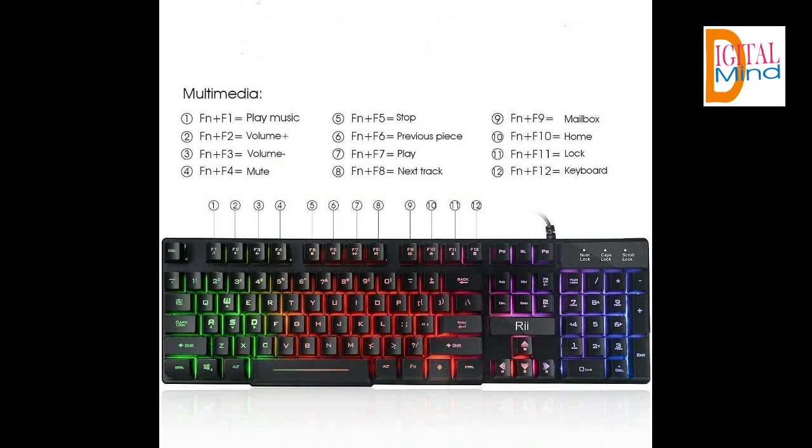104 keys, backlit with multiple mixed colors. Weight is 622 grams. Size is 43 x 13.6 x 2.6 cm.